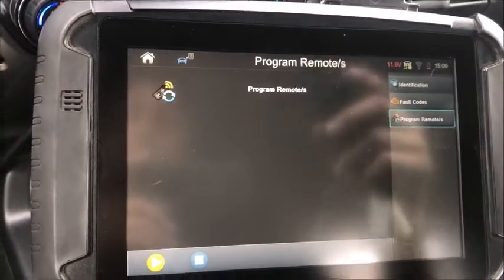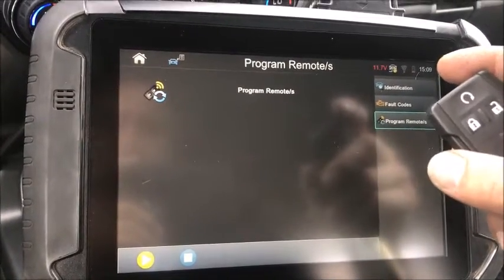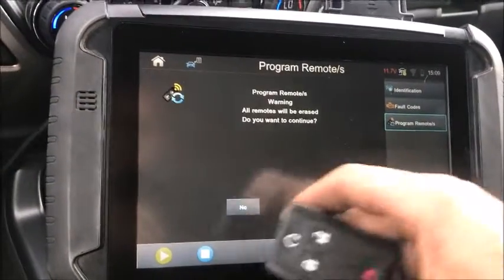It's going to erase all the remotes, so you're going to have to program them all in — however many you're doing — all at the same time. We go 'yes,' we want to continue.